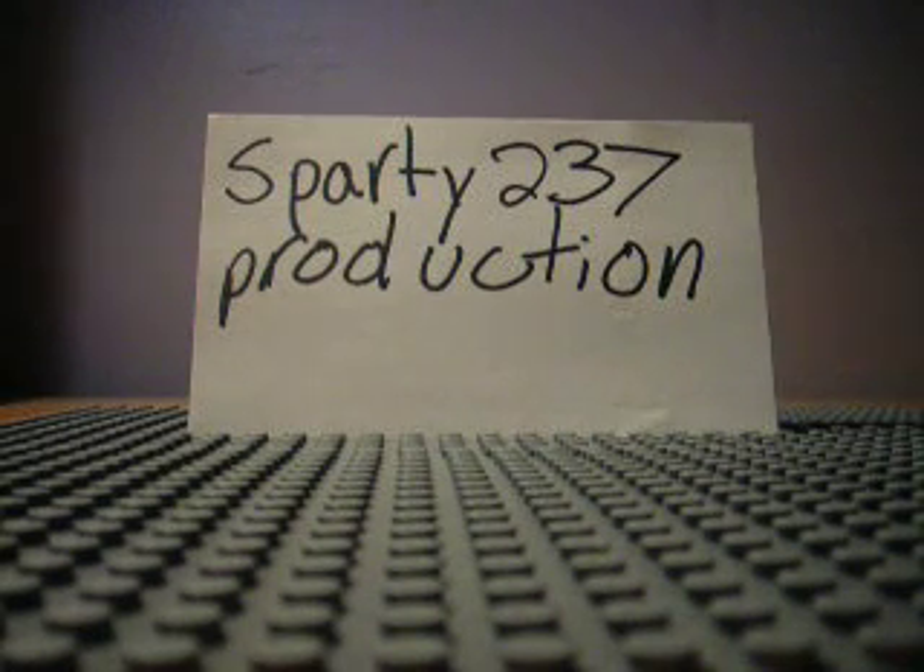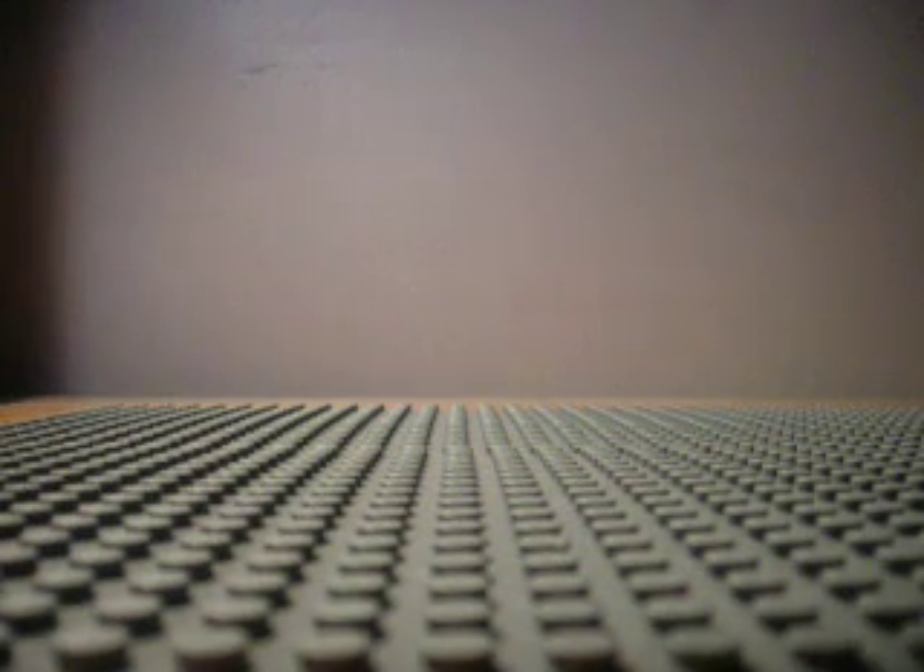Hello, I'm Nolan, and this is a Smarty237 production. Today I'm going to show you how to build a Lego computer.